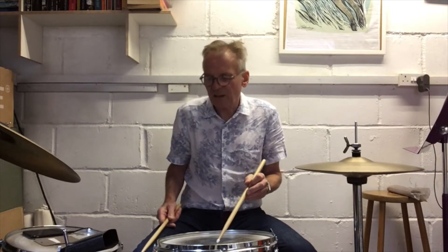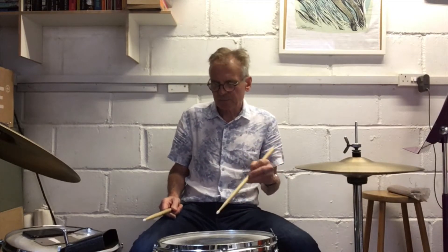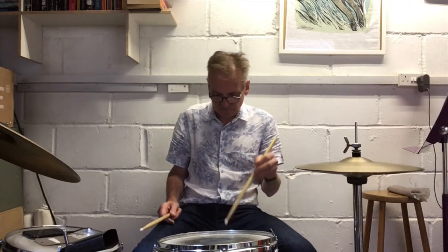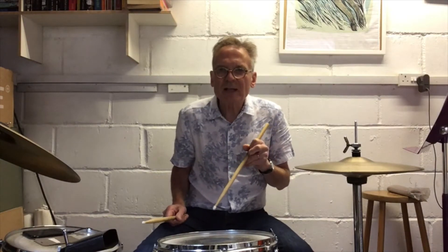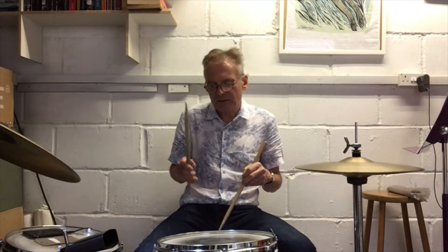The first double kick I'm going to do is this one. I'm still going to stick with our one and two and three and four and counting. So we get: one and two and three and four and, one and two and three and four and.